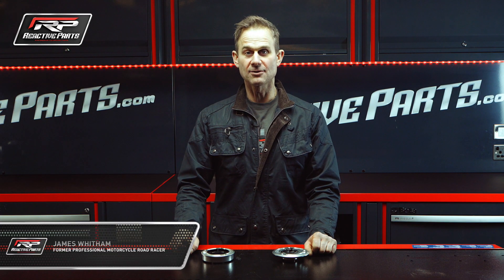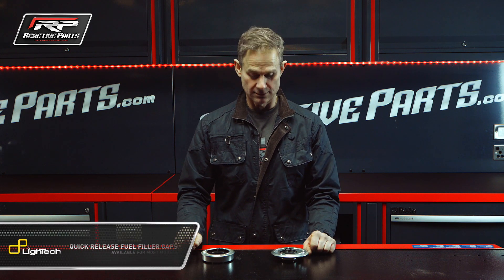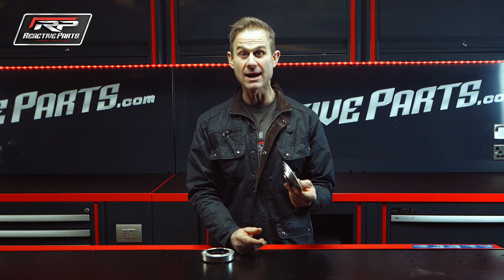Hi, my name is James Whittam and I'm down at Reactive Parts. Now we're going to talk about filler caps. These are Light Tech ones, so they're Italian made and mega quality.